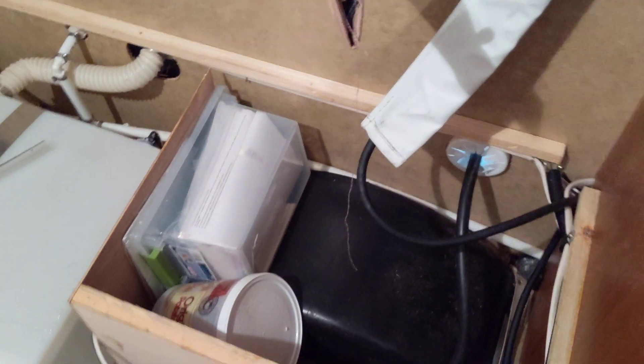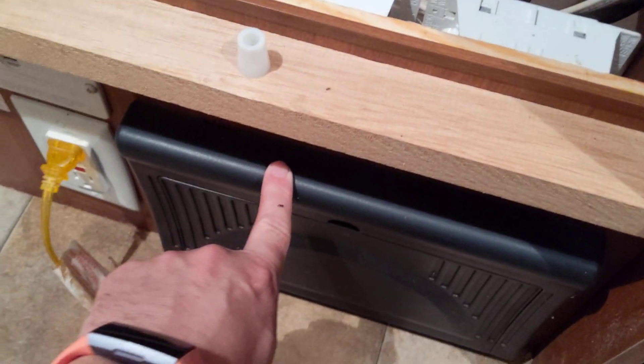Whenever you have the camper plugged into shore power, this converter will convert to 12 volt. If you do not have the camper plugged in, we still have 12 volt because of the battery, and that will run everything I've talked about.